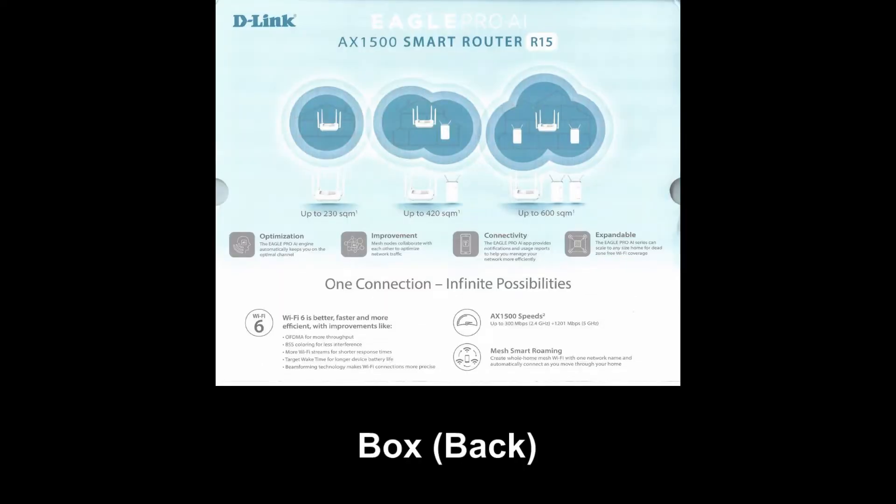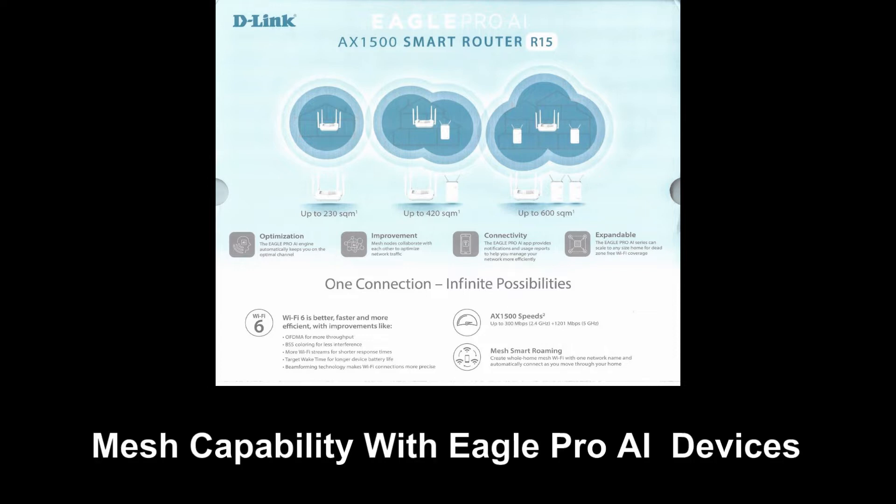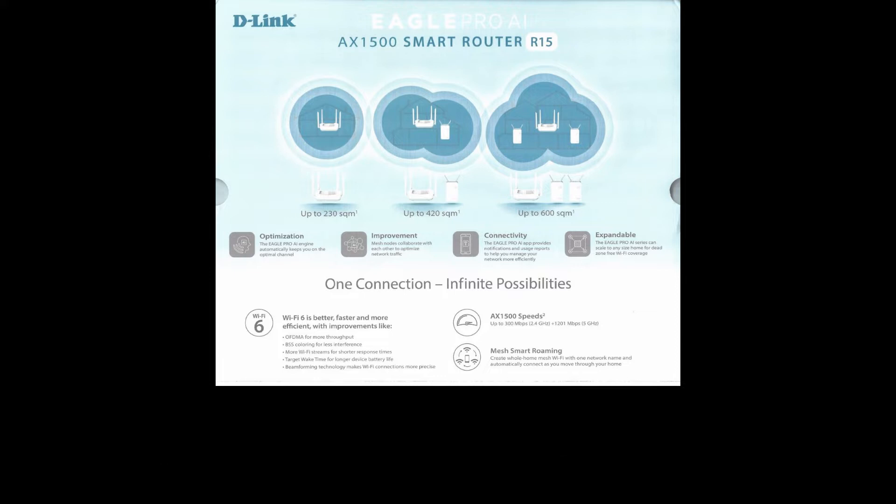It has mesh capability with other EaglePro AI devices. We will unbox this and set it up and get it connected to your internet service provider for use in your home network.